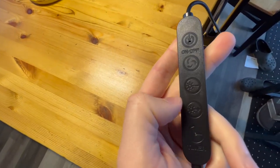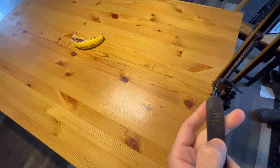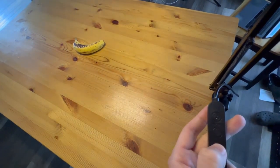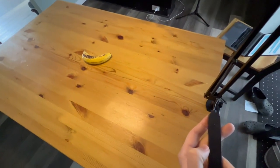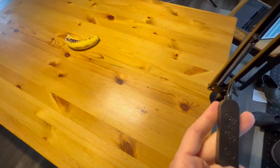Let's lower the brightness down from 100%. Just keep hitting this button here — to 90, to 80, to 70, to 60, 50, 40, 30, 20, and then finally 10. This is its dimmest setting. And now let's bring it all the way back up to that 100% level.